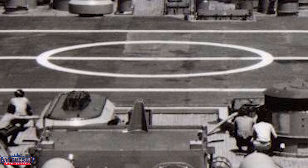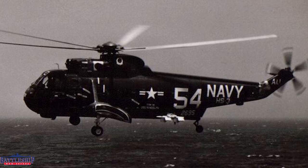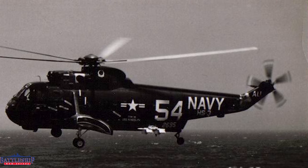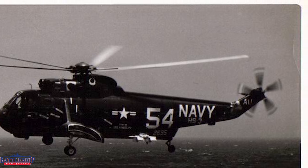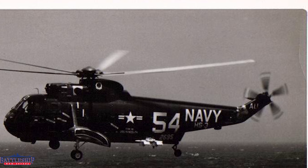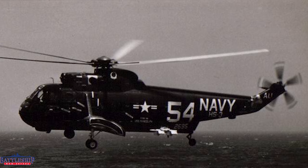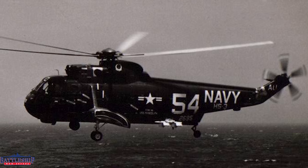That Sea King helicopter there is not embarked on New Jersey — it's HS-3, the Tridents. That would have been on the aircraft carrier Randolph in 1968, but likely Randolph is in port. If the ship's operating off the Virginia Capes as she should be for a shakedown cruise, then the helicopters were probably just operating off a land base doing training of their own, coming in to do a flight deck landing. Pilots have to maintain a certain number of flight hours, takeoffs, and touchdowns to remain qualified in a given time period, so that's probably what's going on — they're training the crew for flight deck ops.